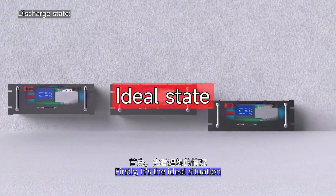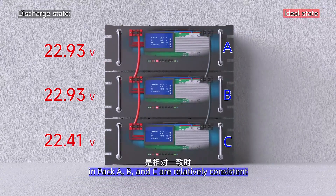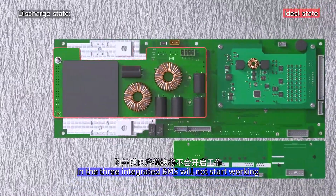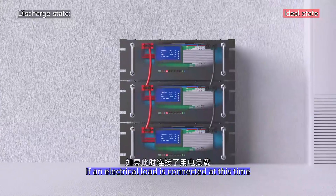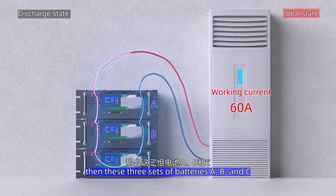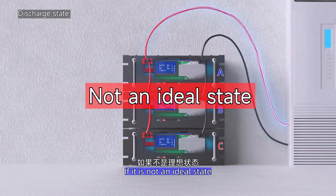First, the ideal situation: the capacity and voltage of the batteries in packs A, B, and C are relatively consistent. At this time, all the parallel current-limited modules in the 3 integrated BMS will not stop working. If an electrical load is connected, assuming its working current requires 60A, then the 3 battery packs A, B, and C will jointly share about 20A each.